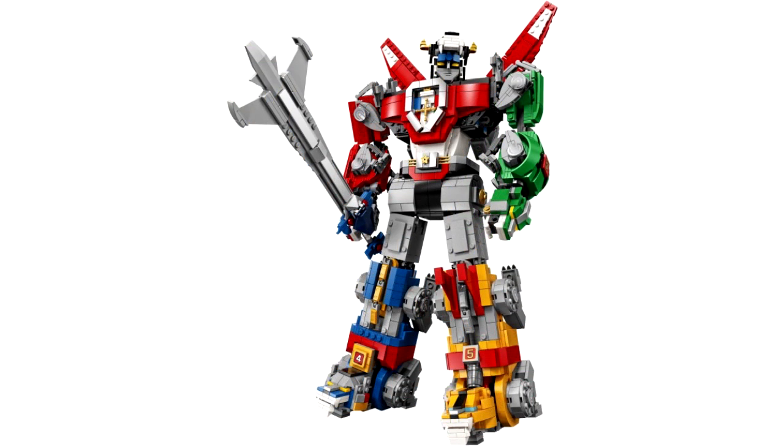All the limbs are going to come off and become these tiger-cat things, which I think is really cool. This is as close to a LEGO Transformer as I think we're ever going to get. The colors on it are just phenomenal, and the detail is just next level. And the fact that it's $180 for almost 2,400 pieces — that's a really solid deal.